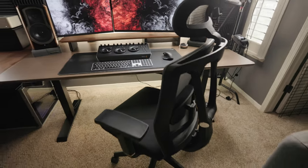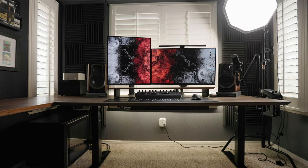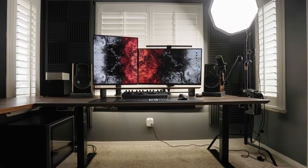This is the Ergo Chair Pro from Autonomous. And there you have it — that is my updated desk setup for the beginning of this year, at least. Very excited with how it's looking. There are still some things I need to do to it, and this setup is going to evolve throughout the year as it always does. This is really awesome.